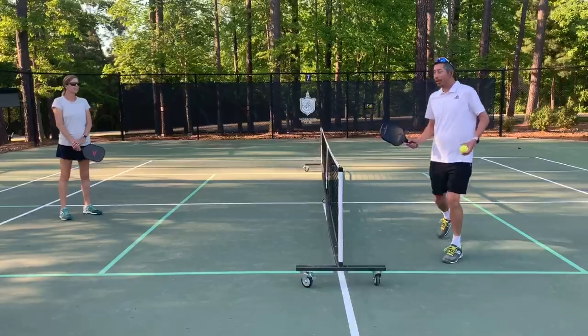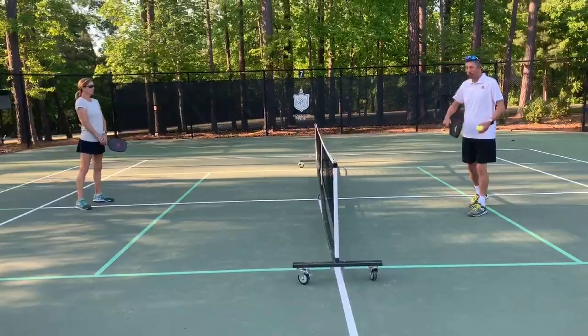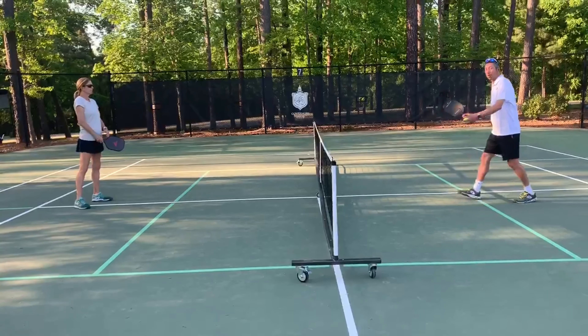Mix it up. If you need to tap it up to yourself to get a little bit of time to control it back, do it. If you want to hit it right back, try to fool your opponent.